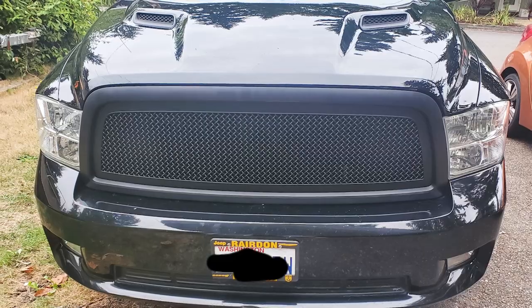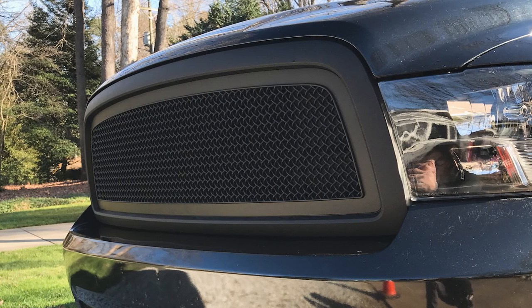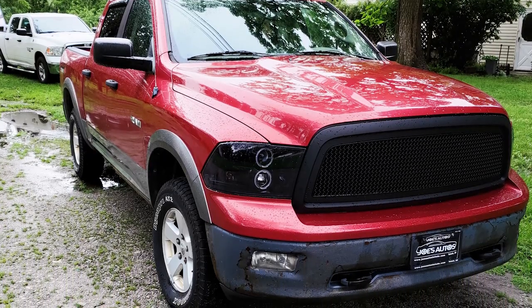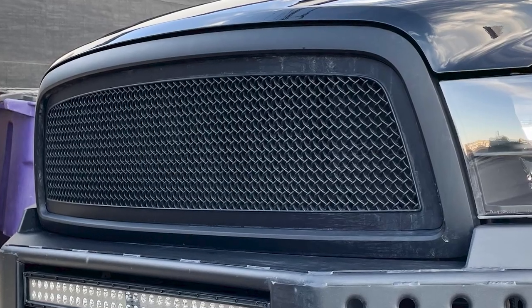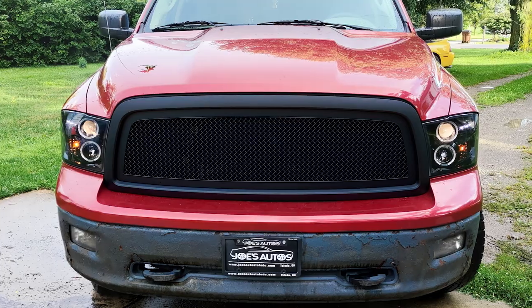Price point aside, let's take a closer look at the build. It's very simple throughout. First and foremost, you're going to find that durable yet very lightweight ABS plastic construction for both the mesh itself in the middle along with the surround, and that has been finished off in a matte black paint job. Stealthy, sleek — it looks great.